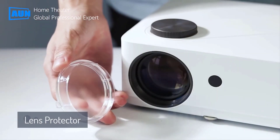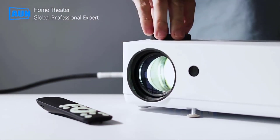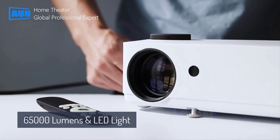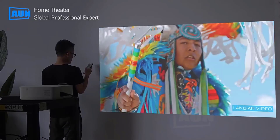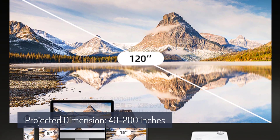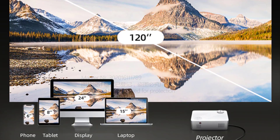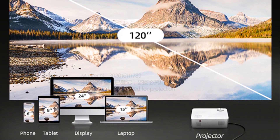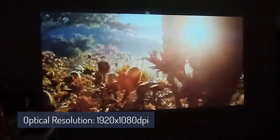You will get a lens protector with this projector that protects the projector lens from dust. 6500 lumens brightness and powerful LED light source gives non-stop HD picture. Projected dimension of 40 to 200 inches gives freedom to place the projector far from others. 1920 x 1080 optical resolution and 4K support gives you ultra-clear footage.